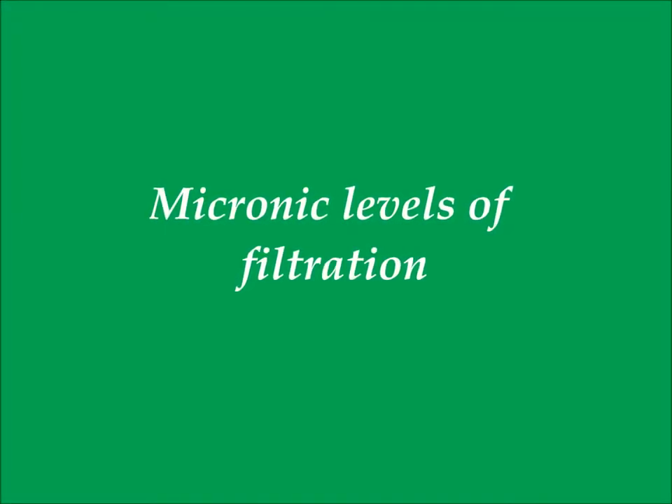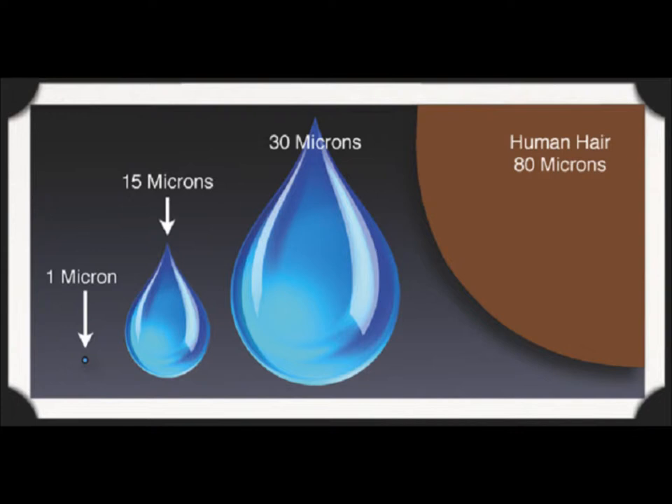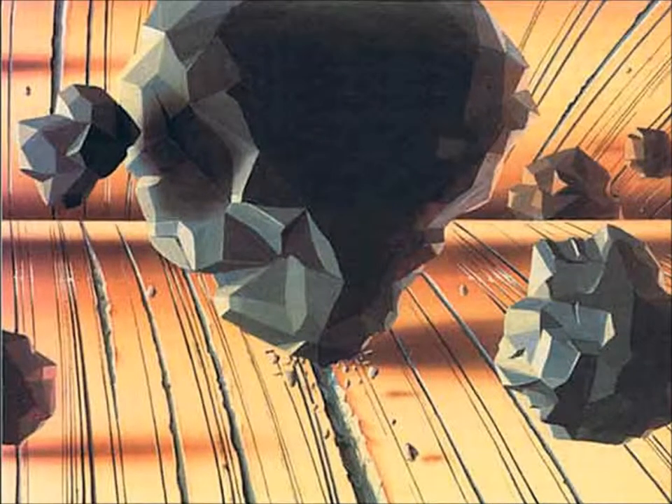Next we'll discuss particulate filtration and the micronic levels of oil filtration. It's important to understand the relative size of a micron, especially in relation to a 30 micron particle. The standard full flow oil system that comes with your engine from the factory is set up to filter down to a level of about 30 microns. Any solid particulate between 1.5 and 10 microns has the potential to cause engine wear and internal friction, heat, etc. — none of which are good for your engine. One advantage of a bypass oil filter system is that it removes particles below 2 microns, almost to a submicronic level, which eliminates these wear particles that are in suspension in your oil.